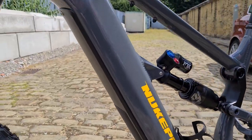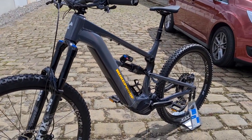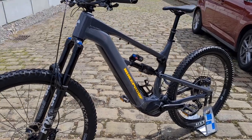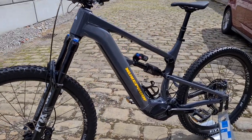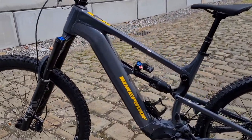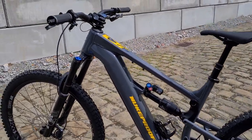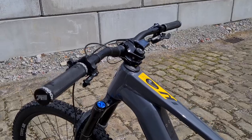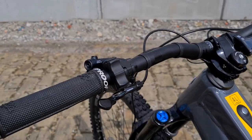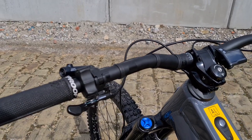That's a 630 watt-hour Shimano battery in this one. The comp below will be 500 and the factory above will also be 630. Apparently you can retrofit a 500 in these by adjusting the points inside, which is pretty handy — drop a bit of weight if you don't need the range. Nice neat control buttons, up and down, simple.